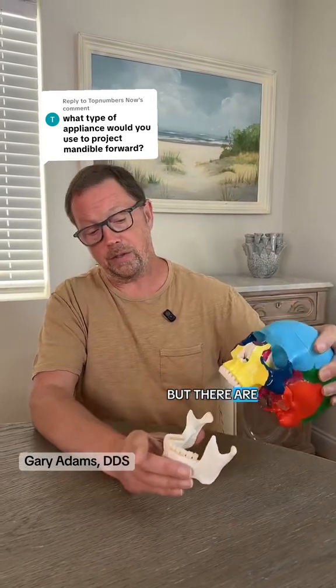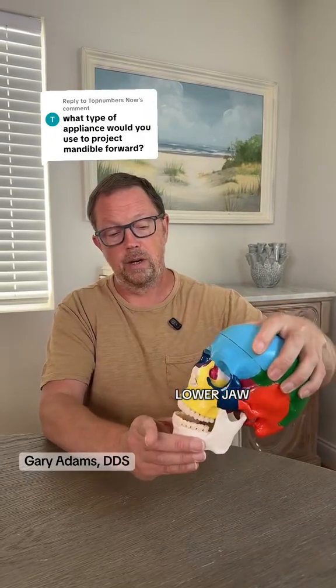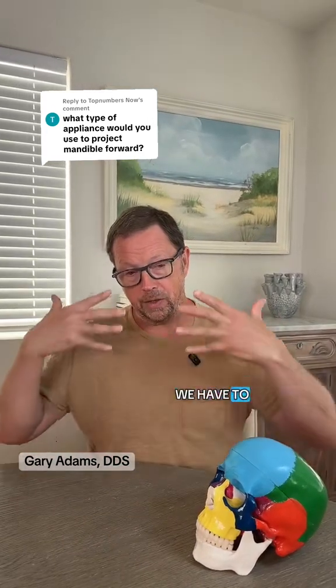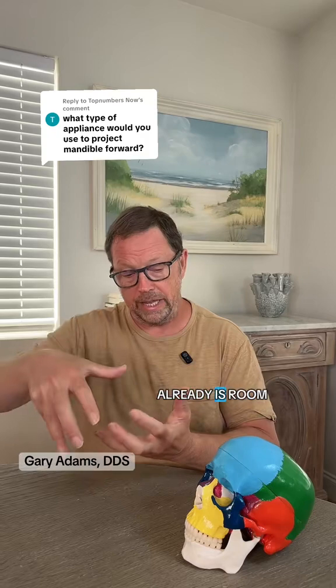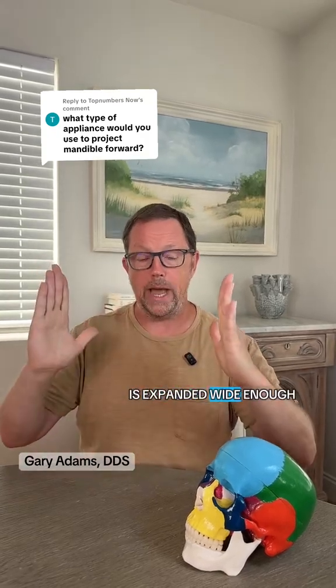But there are some cases where the upper jaw is sitting out relative to the lower jaw. Whatever the situation may be, in order to get the lower jaw to move forward, we have to make sure there's space so that the upper jaw is actually growing out and creating room. Or if there already is room, we're going to have to make sure the upper jaw is expanded wide enough.